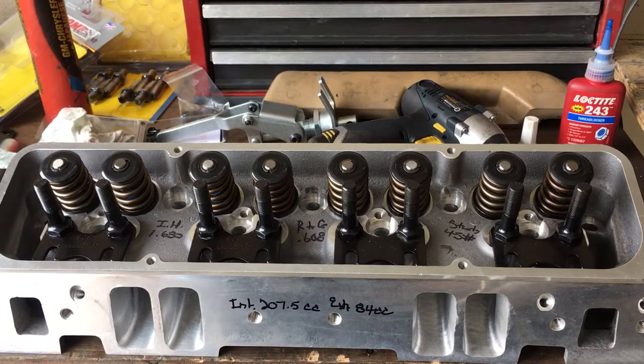Okay YouTubers, I'm doing the final assembly on these Quantico cylinder heads. I wanted to point out some information.